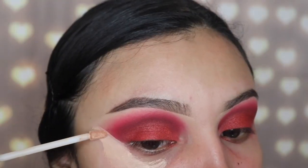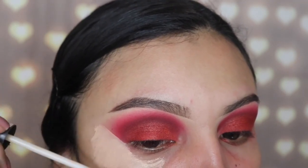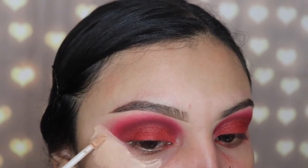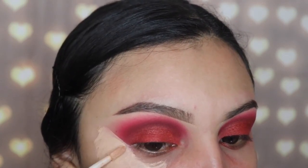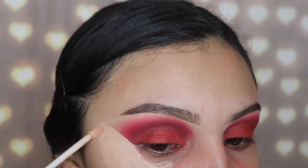I'm going in with my Believe Beauty concealer — you guys can get this at any Dollar General store, it's like four dollars. I'm using this to clean out the outer corner of my eye and create a sharp line for kind of a cat eye effect, but it's still a smoky eye. Let's go ahead and get that cleaned up.